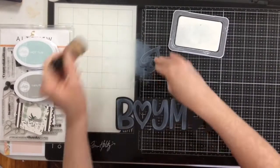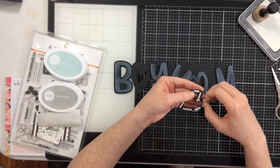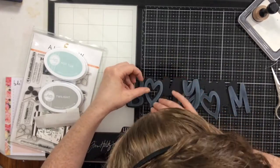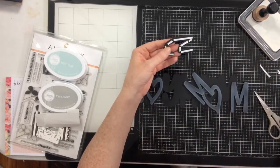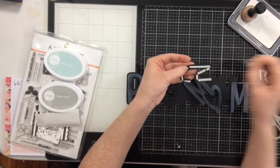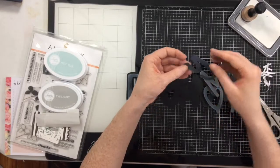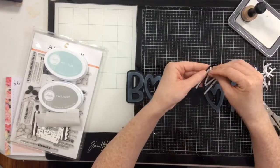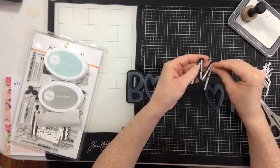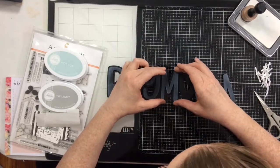I'm taking the top letters and just giving them a quick ink blending of the White Daisy ink to give them a chalky look — I'm not trying to cover all the black, just achieve that chalky look. I've put foam tape behind all of the little letters, so I'll pull the backing off and that gives them lift off the shadow. I really like the chalkboard look because it coordinates really well with the Home Again collection I've chosen. I'm setting it aside to dry.